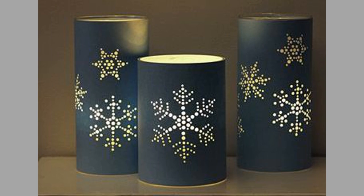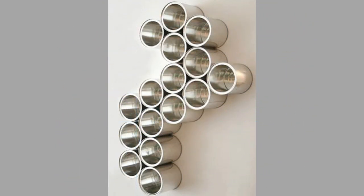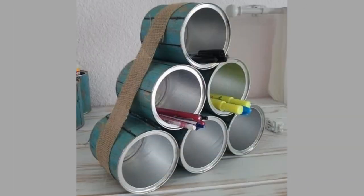Number 8: Use your old cans to make a flower pot. You can even start your seeds in small cans without the need for buying expensive starter kits. Sometimes a simple flower can brighten up a room without breaking your wallet.